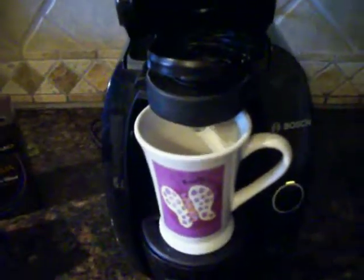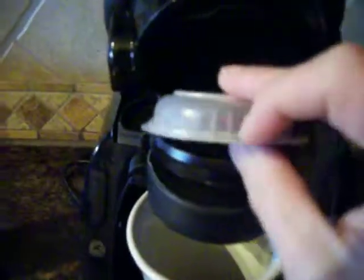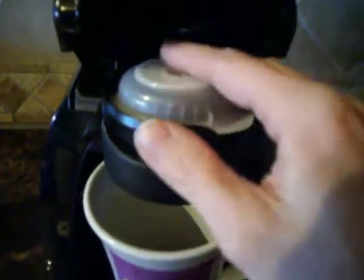You just want to take your T-disc right in the top. Press your lid down.